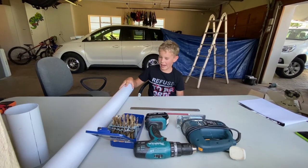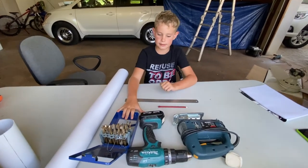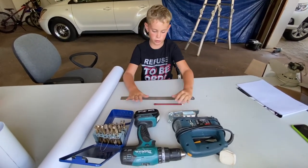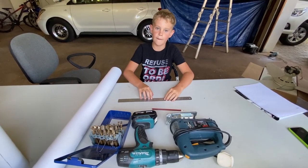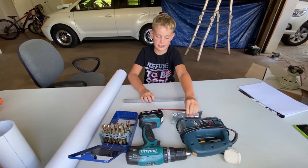First, I'm going to be using an 80mm PVC pipe, some drill bits, a drill and a jigsaw, pencil and ruler. Make sure you have parents with you to use these type of tools.